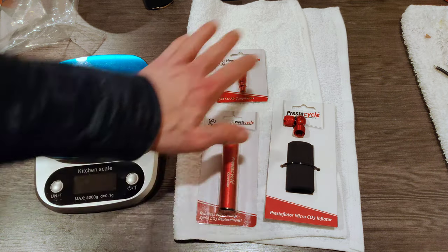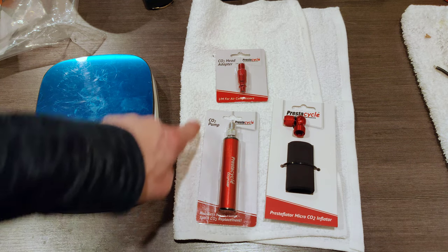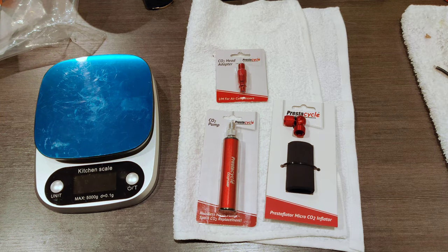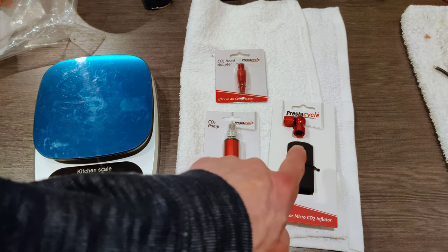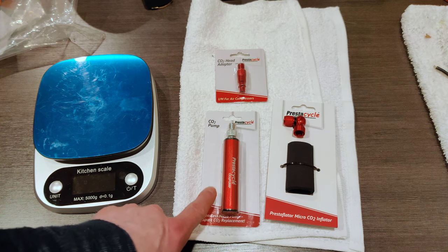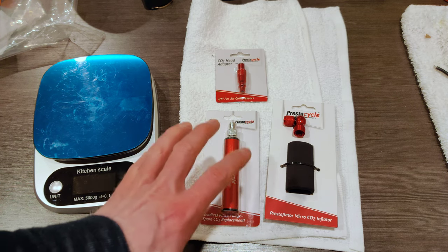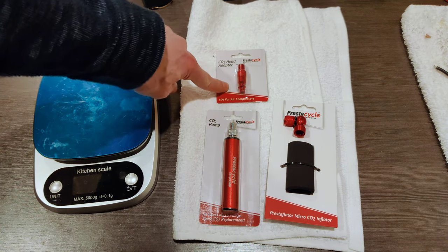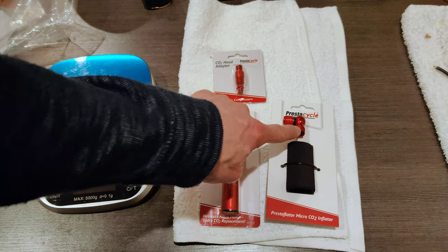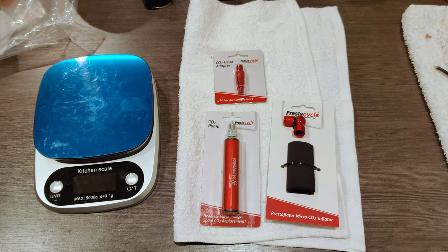Hello, this is Andrew and this is the PrestaCycle CO2 inflator pump and head adapter. I saw these at Cabda and this was the lightest pump and CO2 inflator that I've seen. It's also about the size of a CO2 cartridge, so I'm hoping it will fit in my saddlebag and I can get rid of the frame pump. It connects to a bit using an air compressor to hopefully make it possible to inflate tubeless tires without requiring that you take out the valve core.